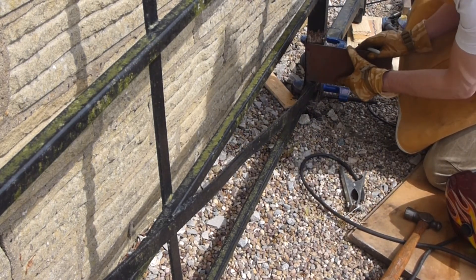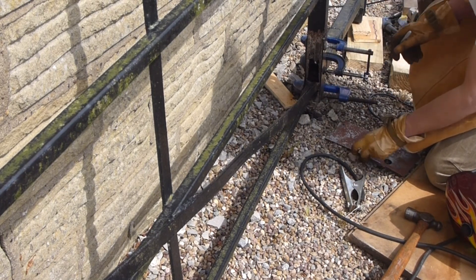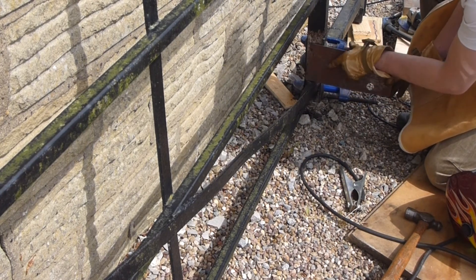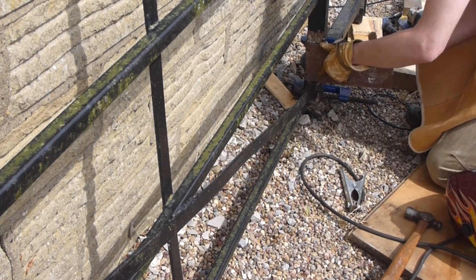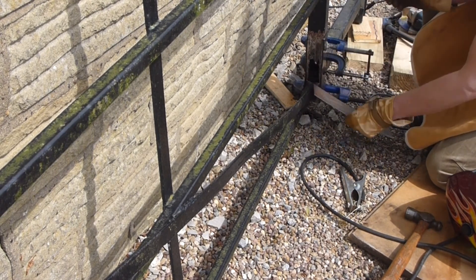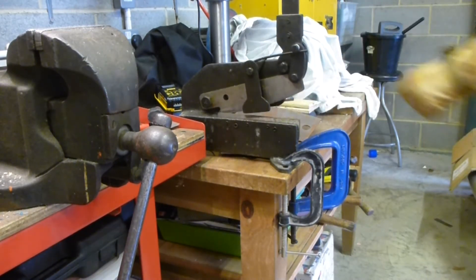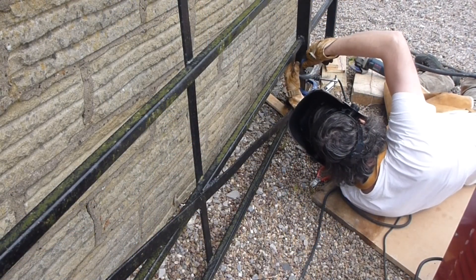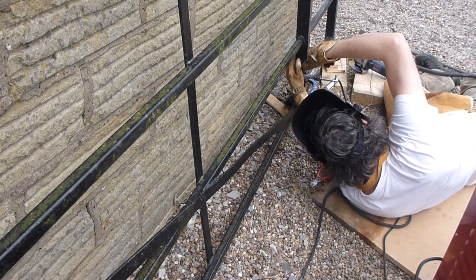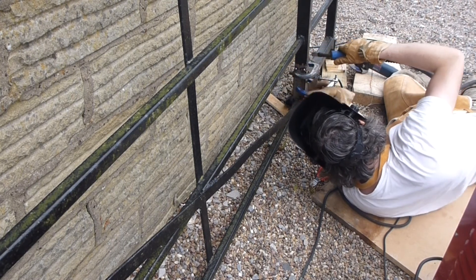It doesn't have to be pretty, just has to be functional - just needs to keep the sheep out of my garden. I've marked off the final patch and I've got a guillotine in the garage which cuts through this stuff really well. It's about two millimetres thick, the stuff I'm plating with. The main reason I'm using two millimetre thick material is honestly because it's all I've got.